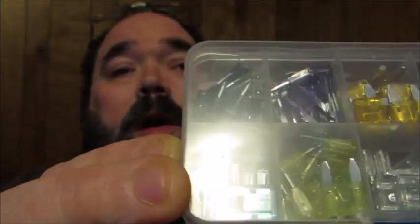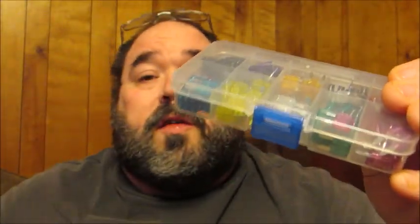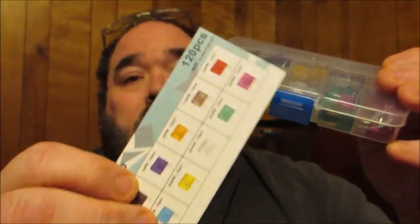They're all color coded, so at a quick glance when you're looking for a specific one, you'll know which one to grab using the card that comes with it. Pretty much those are standard colors — it just makes it easier for identifying particular fuses.